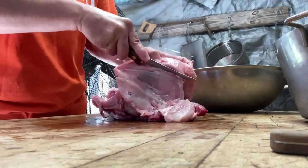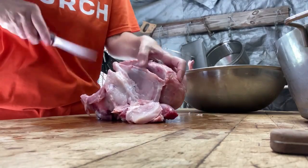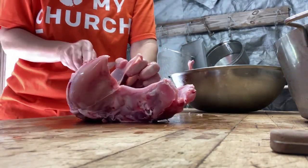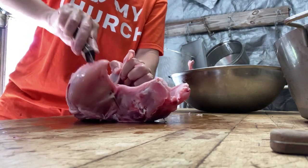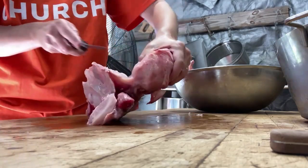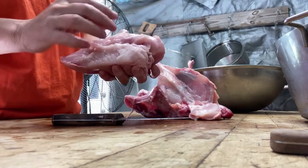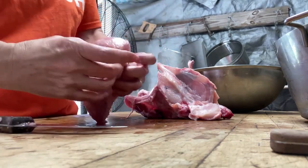Then you do the same thing on the other side. You've got the little sternum bone in the center — it's like a cartilage — and you go all the way to where you feel it stop, which is the frame bone. I'm just going along the bone, cutting the meat off, shaving it around that little collarbone. We leave the small part attached to the big part — that's one whole breast, and it's a pretty good chunk of meat.